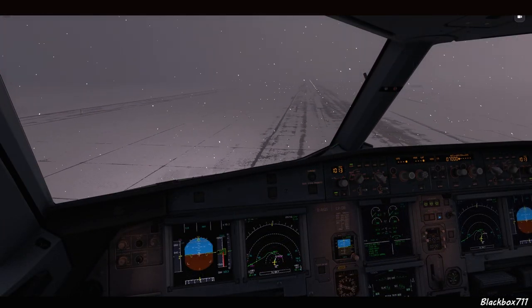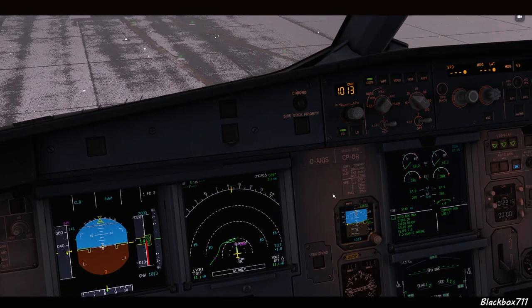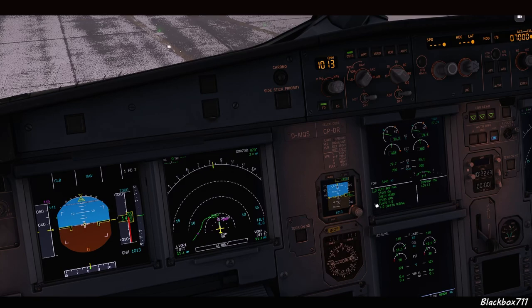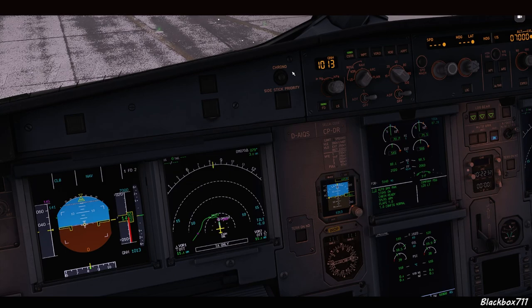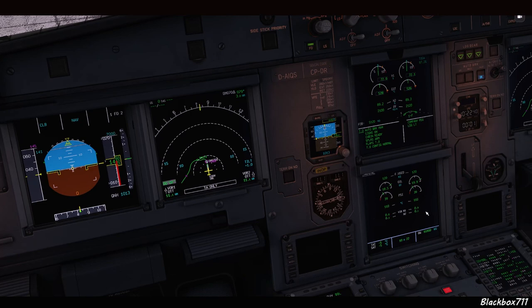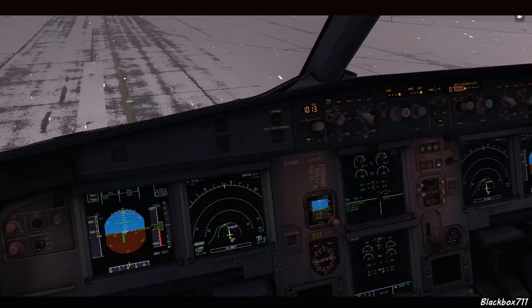Before lining up, if icing conditions exist — temperature below plus three degrees Celsius with visible moisture indicating a risk of fan blade icing — we do an engine run-up. We tell ATC prior to lining up that we'll need 30 seconds on the runway. We call up the engine page, set 70% N1 on engine one, then engine two. We don't set the parking brake as the runway is contaminated. We monitor vibration levels — up to two units is perfectly fine. After 30 seconds, we release the brakes and set takeoff power. On contaminated runways we always use TOGA power.